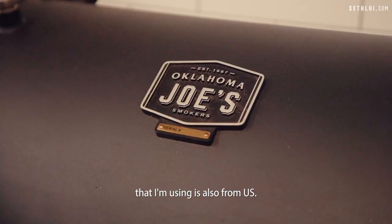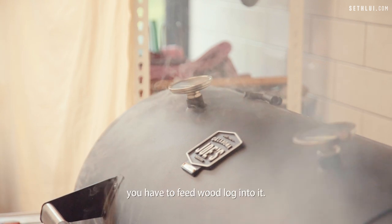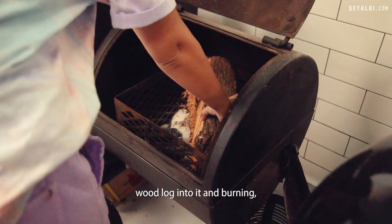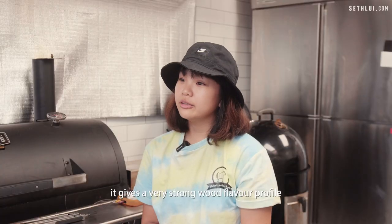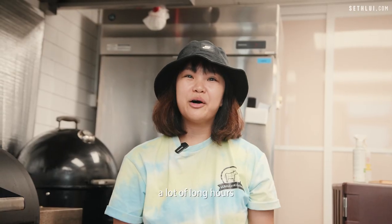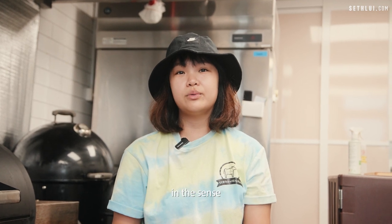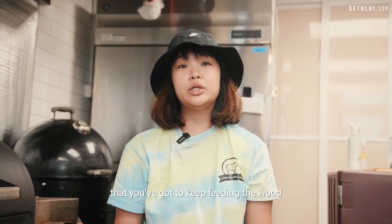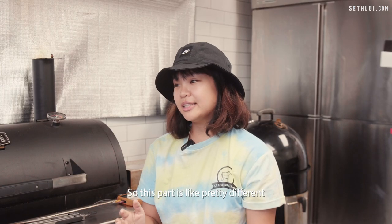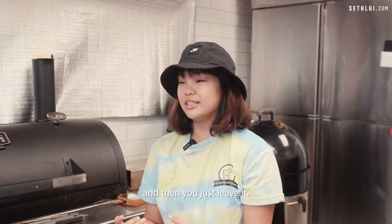The smoker that I'm using is also from the US — it's an offset smoker. You have to feed wood logs into it, and by burning those logs, it gives a very strong wood flavor profile to the meats. This is where a lot of long hours and labor go, using an offset smoker, because it's quite intensive — you've got to keep feeding the wood and charcoal and maintain the temperature as well. This is pretty different from using an electric or gas smoker where you just switch it on and leave it.